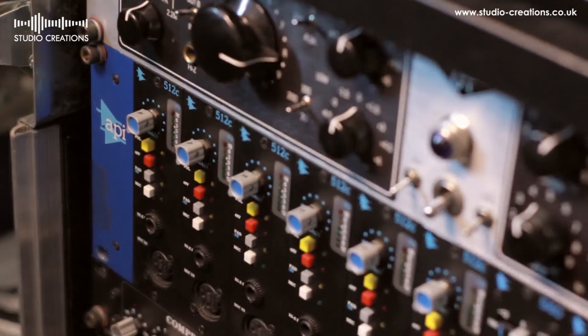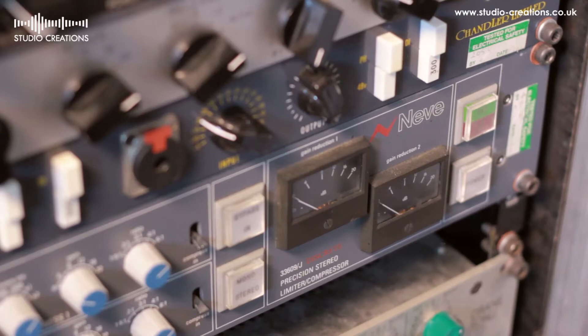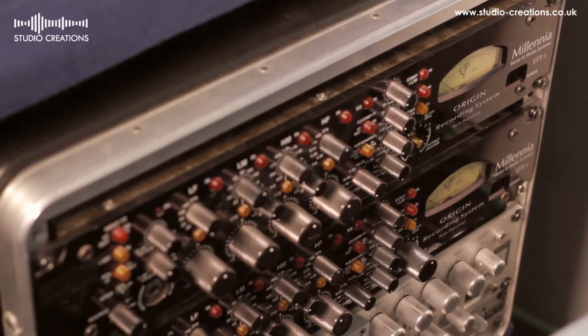Hi, my name's Neil Pickles. I'm a director of Alchemia College of Audio Engineering. I also run a freelance audio engineering business called Reveal Sound, which primarily does mastering.